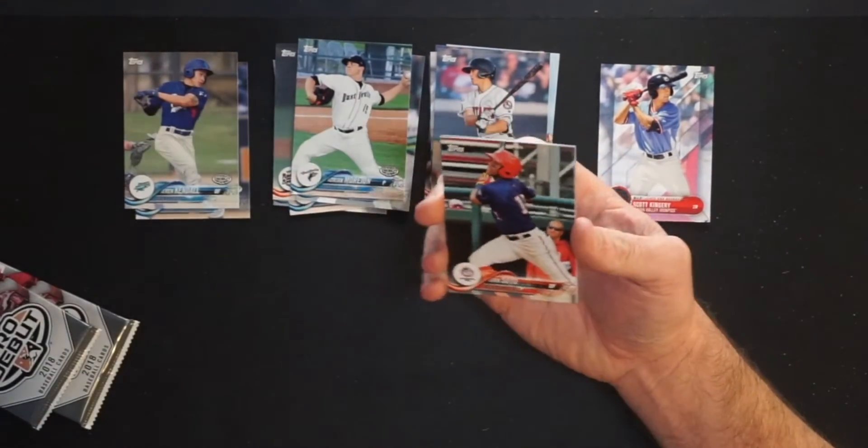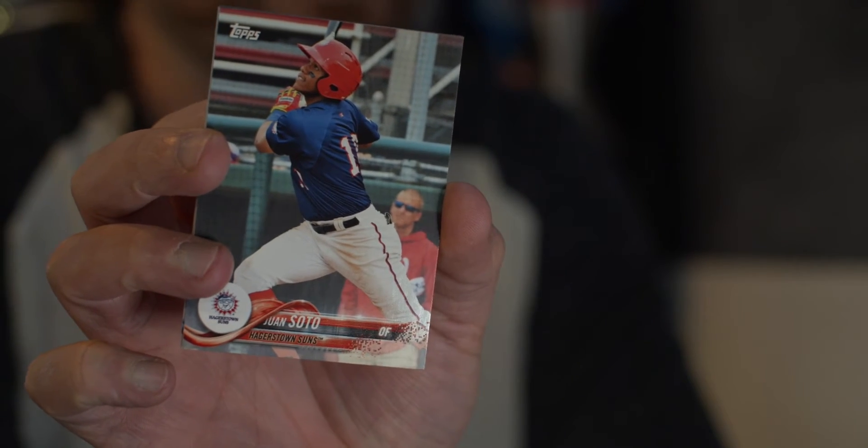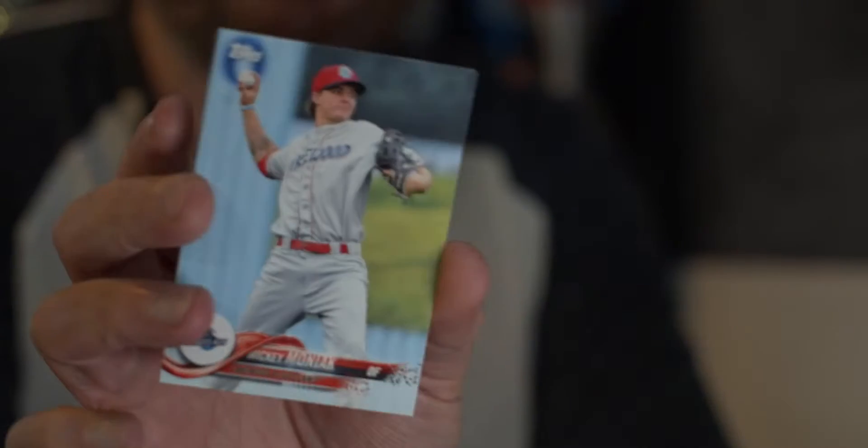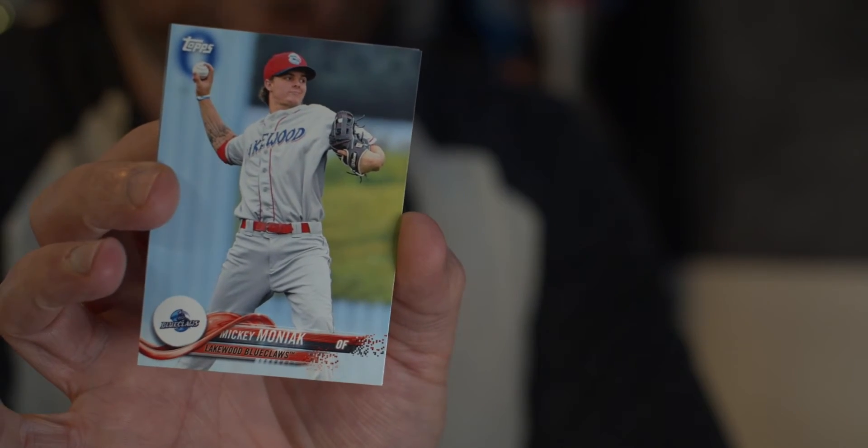Then — nice — Juan Soto for the Hagerstown Suns, then the A-ball affiliate for the Nationals. That's a definite hit. Then Mickey Moniak, outfielder for the Lakewood BlueClaws. He was actually the number one overall pick — I want to say 2016, I'm pretty sure. He finally got a call to the big leagues last year, so he's developed but kind of underdeveloped, we'll see what happens. Lakewood is a small town on the Jersey shore. My wife's family's from that area. And the last card of the pack is Brett Honeywell, pitcher for the Rays.